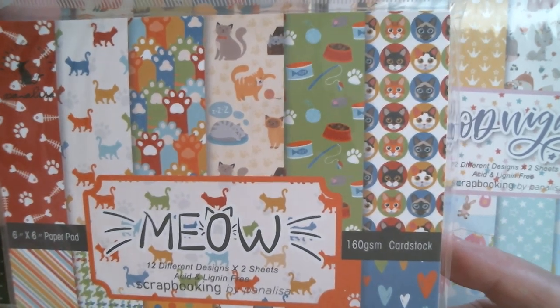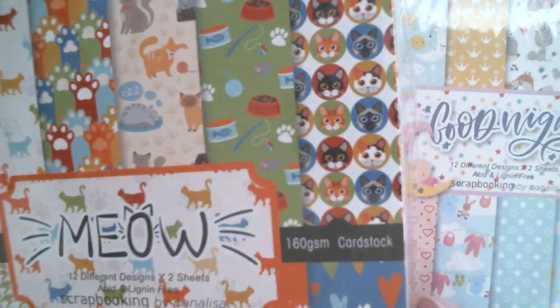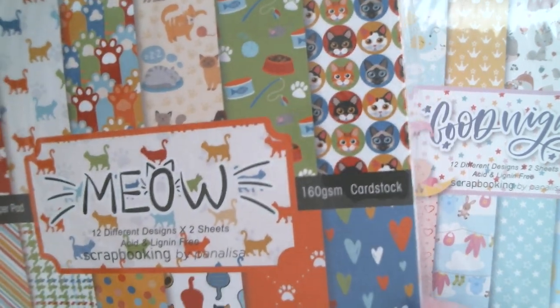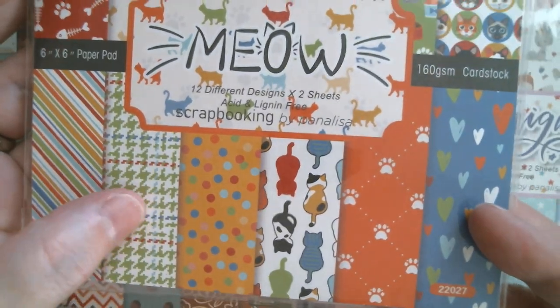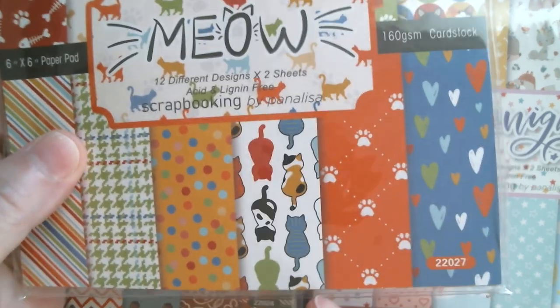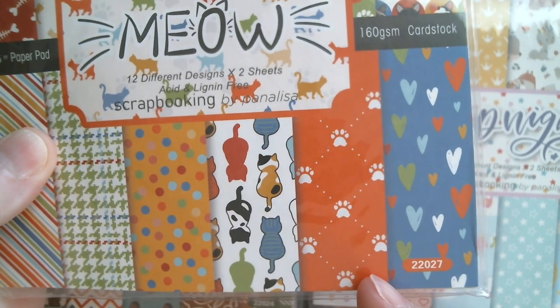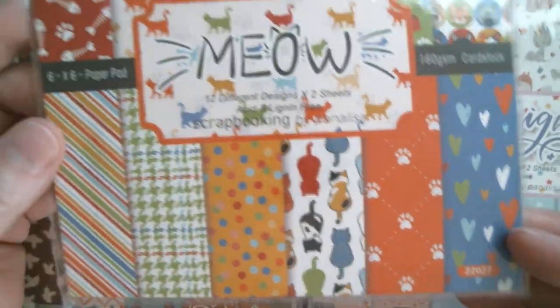And then we've got Meow, which is all the kitty cats. We've got fish bones, paws — these are great if you've got a tiny little punch, you could punch those out. You've got a lovely tweed, the great bright dots, and the backs of all the cats, which is cute — paw print and a heart.